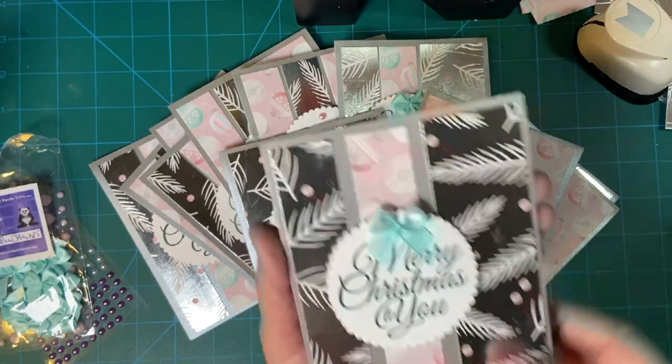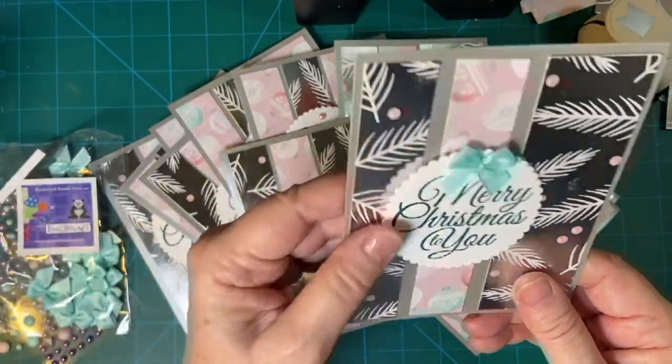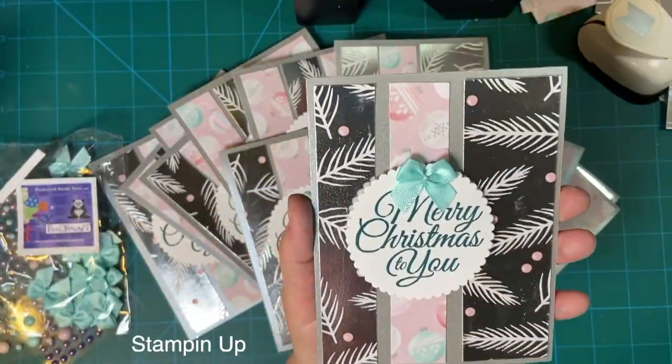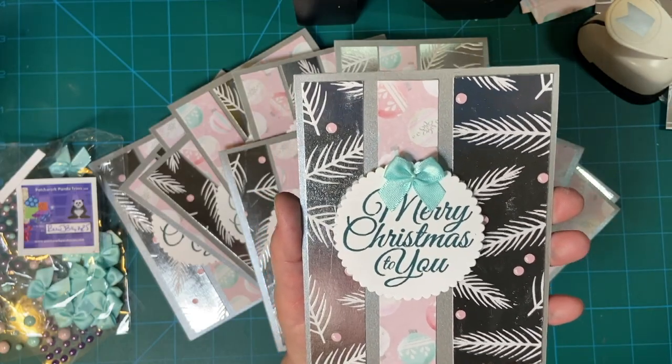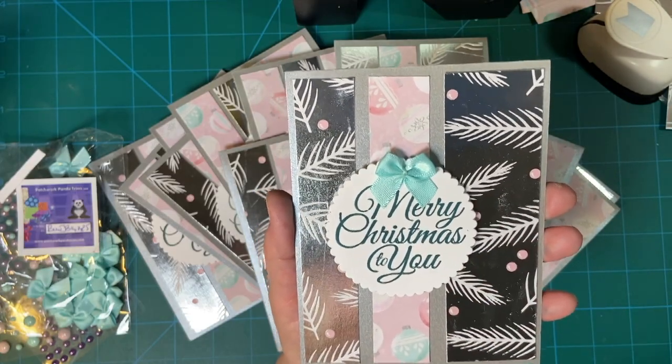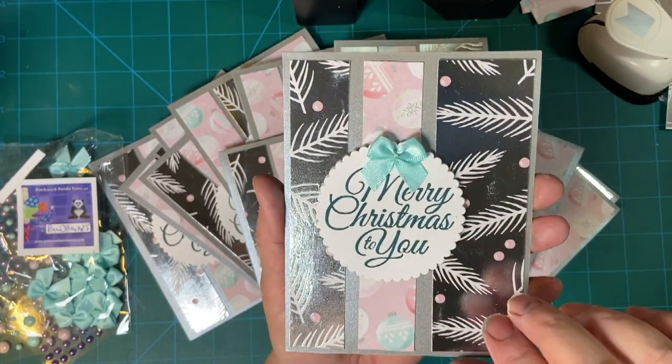I have this beautiful little bow and I used pretty peacock ink. There are a couple in here — I started out with tranquil tide and then I didn't like the looks of that, so I switched to pretty peacock, but I think it's got a nice contrast of color.